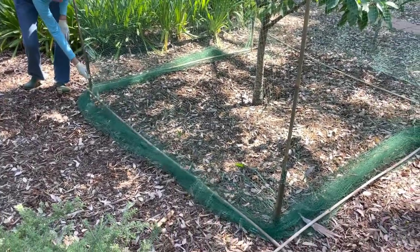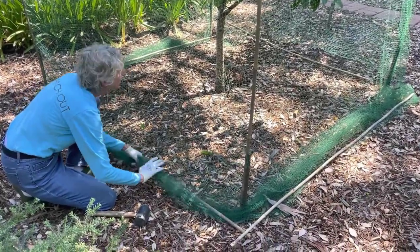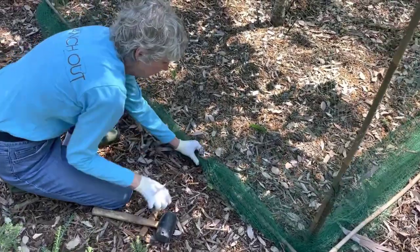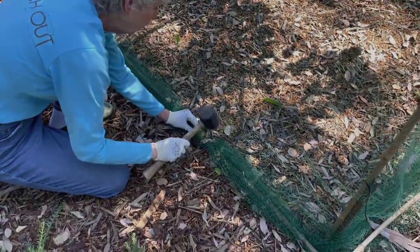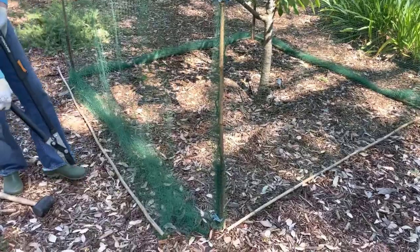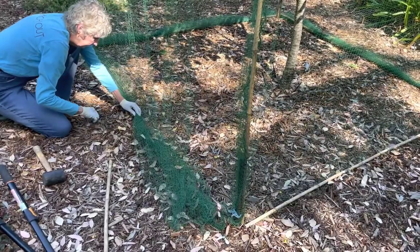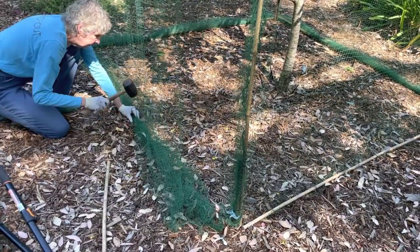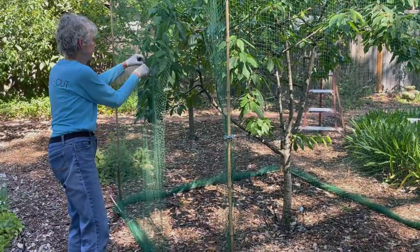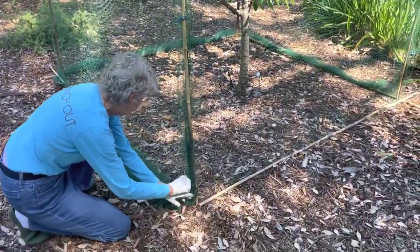Next, you need to anchor the netting to the ground to prevent animals from getting under it. Lay a bamboo pole around each side, pull the netting under it and bunch it up to keep it together. Use your garden staples to anchor the pole to the ground using at least two staples per side. When you get to the side where you have your entry flap, cut the bamboo pole short and anchor it. It's easy to get in and out of the cage with the entry flap clipped open. When you're done, you can secure the entry flap to the pole and lay a steel stake over the bottom netting to keep it secure.